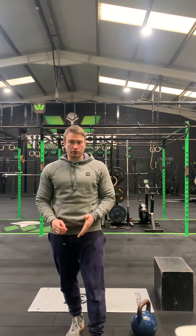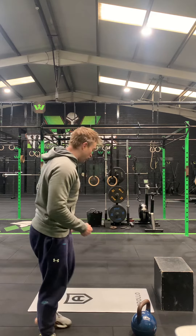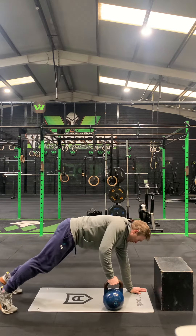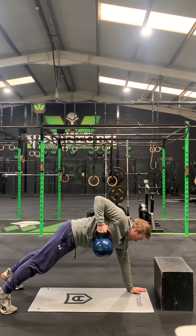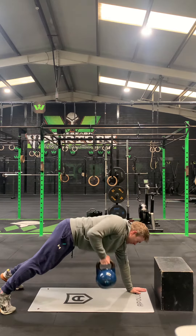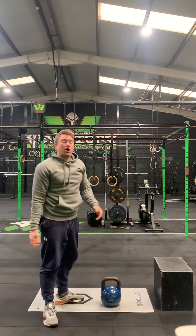That's six reps of the squat. The next three movements are 12 reps each. The first one is your renegade row, which we'll be in a high plank for. Pull all the way up, squeeze right at the top, and back down — with a dumbbell or a kettlebell, six reps on each side.